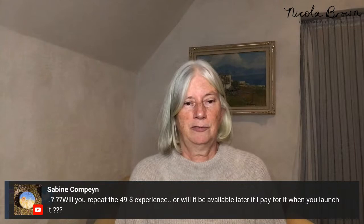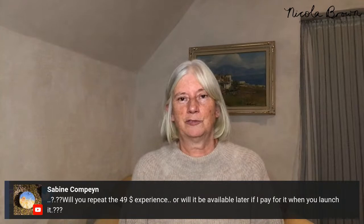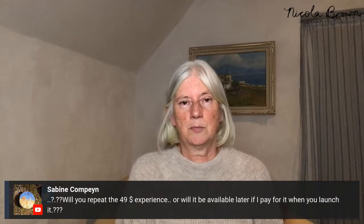Sabine asks whether the $49 experience will be repeated or available later. I'm launching it officially tomorrow for those who've really enjoyed this boot camp and want to study with me for a full eight days, with feedback on pieces, following the system properly. It'll be available to everyone who registers for about six weeks with a Facebook group for support. The content on the learning platform won't be released again until sometime in the spring, so if you want to do it, it's available for six weeks from now.